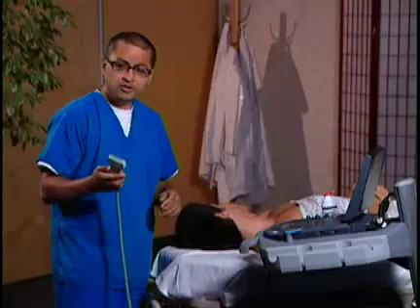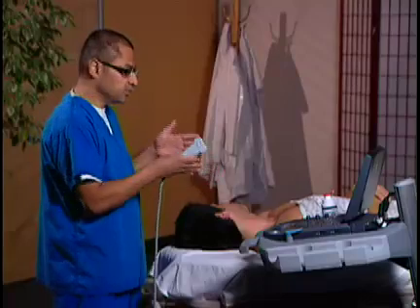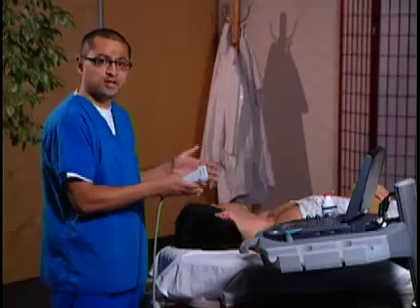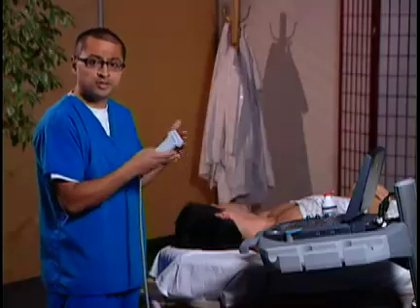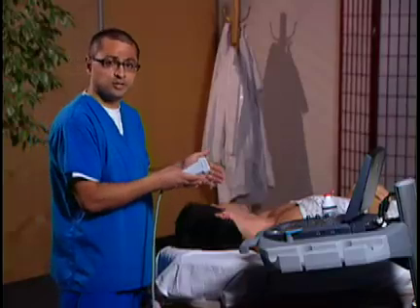We're also going to use a little trick: put the transducer marker to the patient's left. The reason I do this is to maintain the orientation from the head of the bed, so the vein and the artery are in the normal anatomic positions — not to create more confusion when using ultrasound for guidance of a procedure.